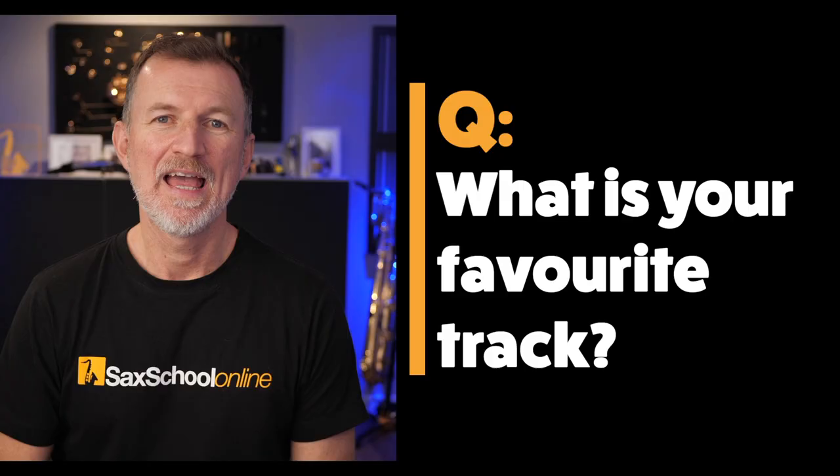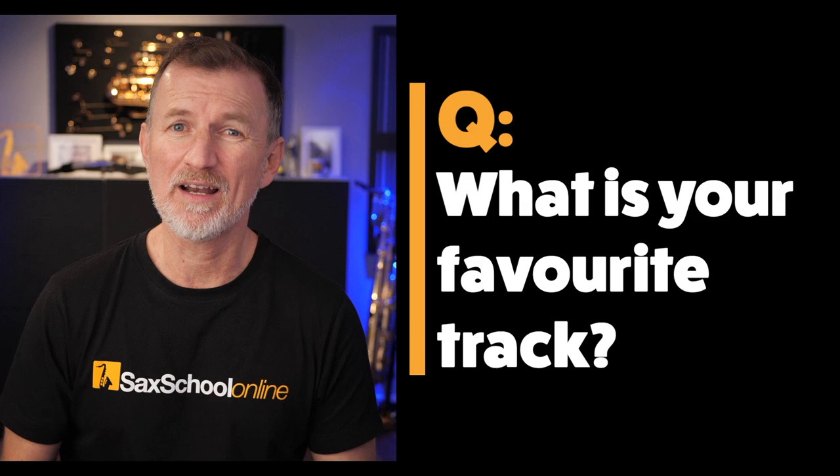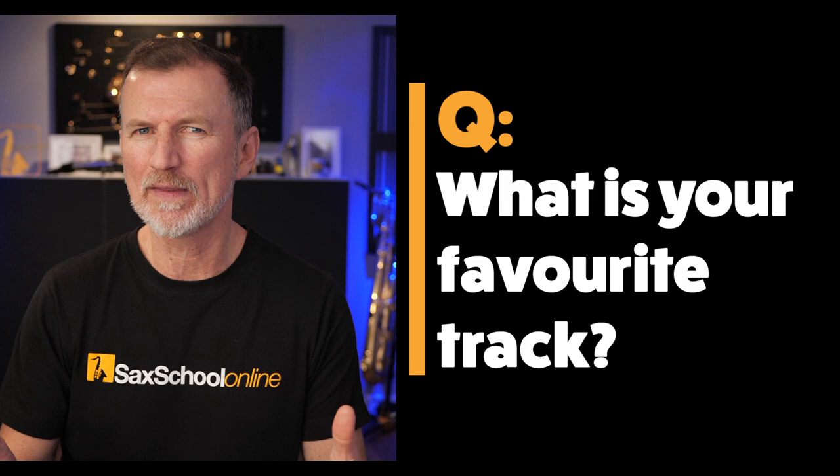Have a go at playing this lick, play through that pentatonic scale, and then go back and listen to the track and see if you can identify how Jimmy's using that pentatonic scale in his solo. Can I ask you a question? Let me know in a comment down below — what's your favourite DJ sax track? Do you have one that you like to listen to?